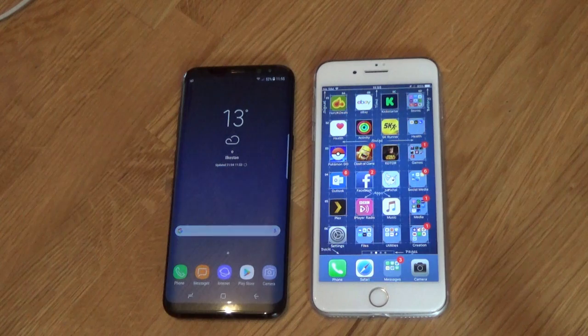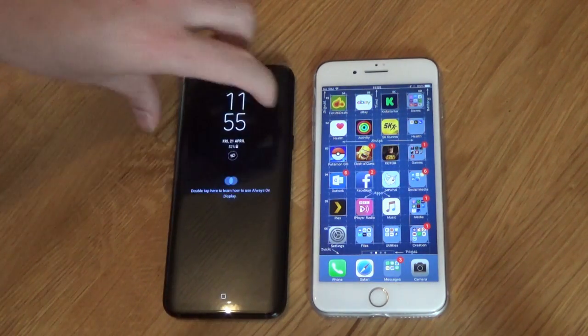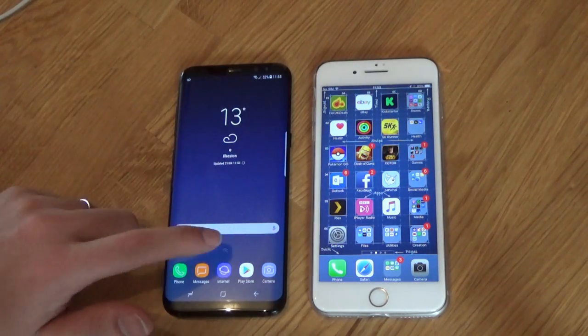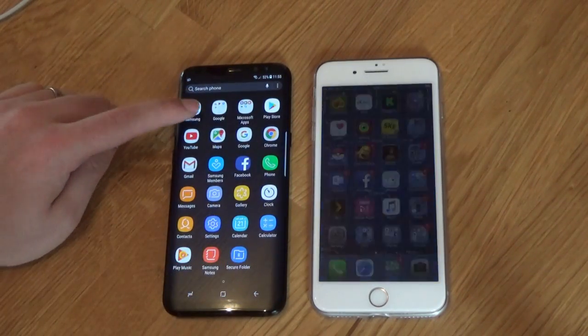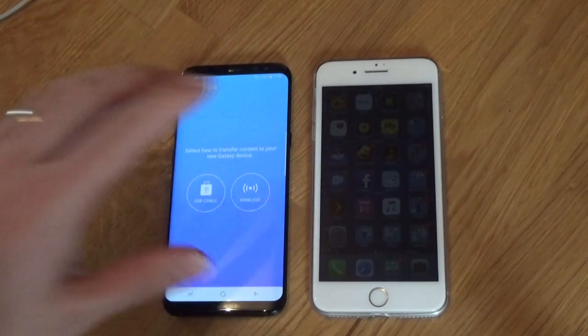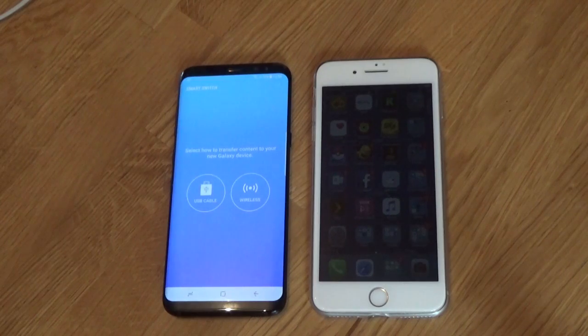Well there are several ways. The easiest is using an application that Samsung has already pre-installed on the phone for you — how considerate of them. To get to the application, pop open your menu, head to the Samsung folder and you'll see it there named Samsung Smart Switch. Once it's open, it presents you with two opportunities: you can either use the USB cable or you can do it by wireless.